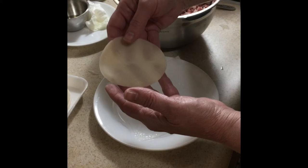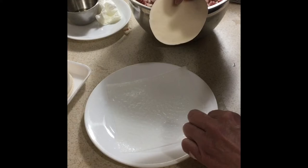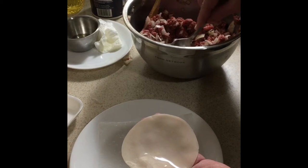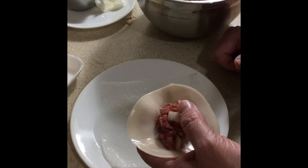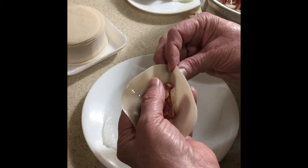Now we're going to take our dumpling wrappers — basically it's like a large round noodle. We have our plate with a paper towel and a little bit of water on it, just enough to wet the wrapper edge and help us seal it. We take about a teaspoon of filling and set it inside the dumpling wrapper. If you have more family members to help, it's a lot more fun. You rest it in your fingers with your thumb on top.